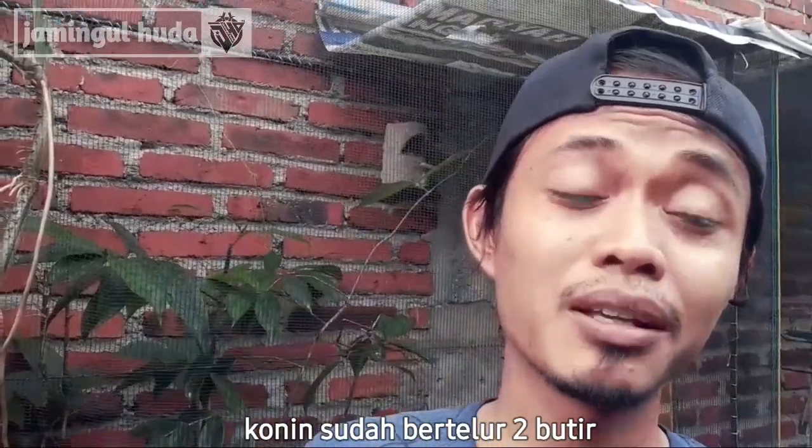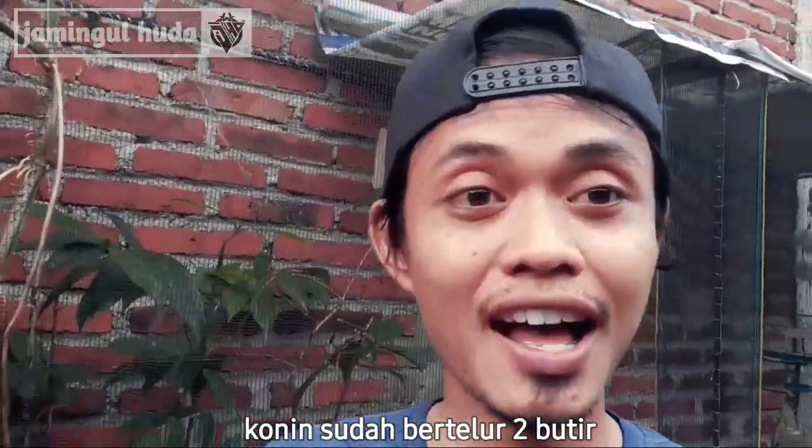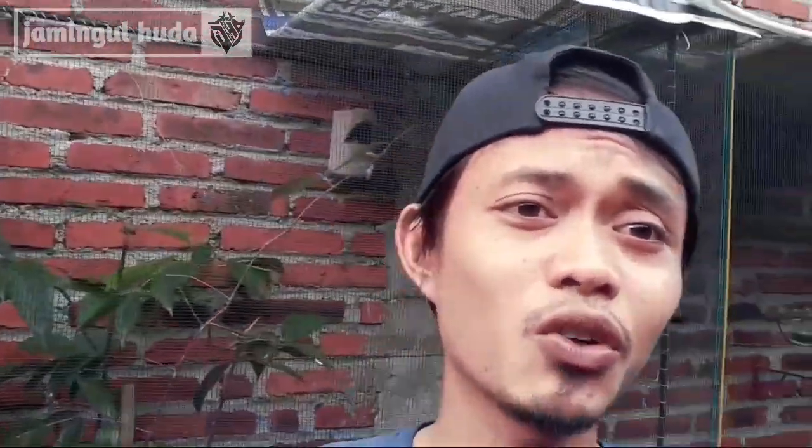Si burung kon ini sudah bertelur teman-teman, dan jumlahnya sudah 2. Saya kecolongan nih, tidak tahu tanggal berapa si burung ini bertelur teman-teman.